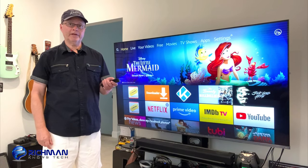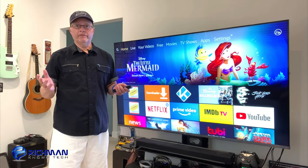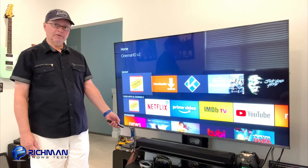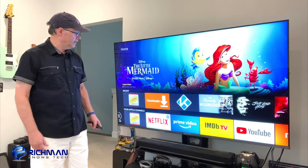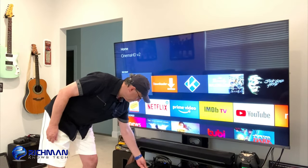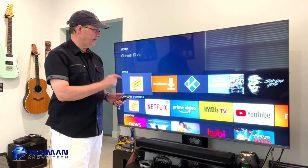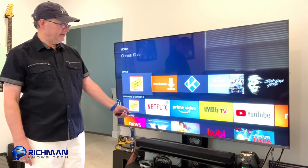First, I want to show you this is my working Fire TV remote. Yes, I have an old Fire TV, but this will work on the Fire Stick, the new Fire Stick 4K, whatever version you have — the Fire Cube, whatever. You'll see I'm scrolling down here with this remote. Now I have here a remote from another Fire TV — well, a Fire Stick actually — and we're going to try to get this to pair to that Fire TV. It's not doing anything, it's not working.